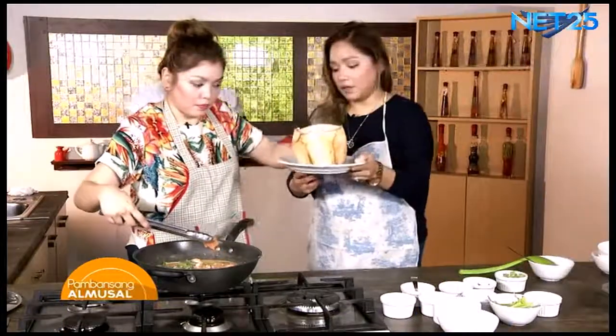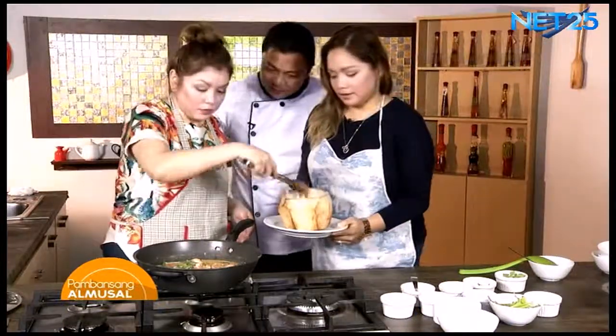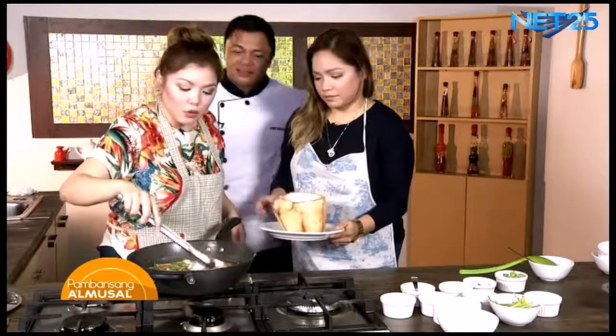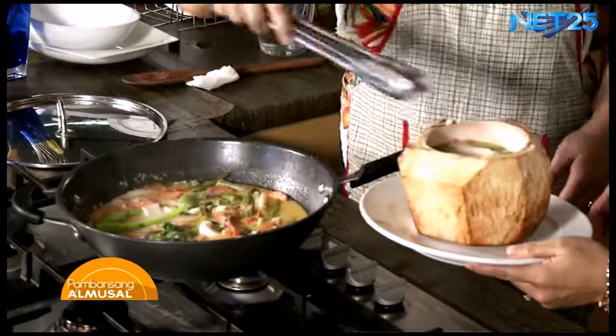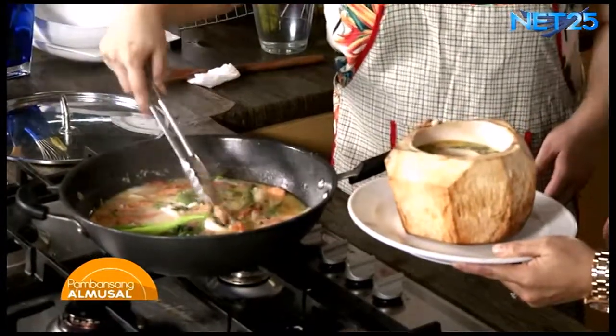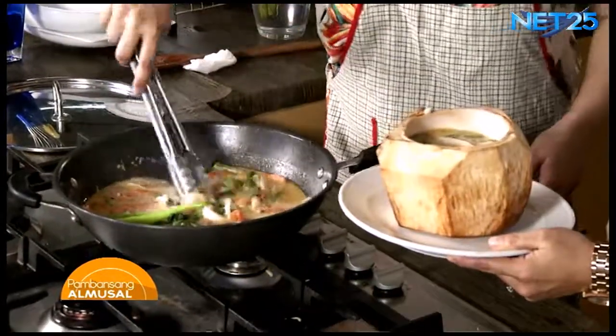Nagpapababa dito. Tama. Magutom na ako! Nakita ko yung parang tapos na. Patapos na, chef. Ayan na, piniplate na natin. Alam kong nagugutom ka na eh. Medyo maulan-ulan, ano, chef? Sana magustuhan mo ito. Syempre, yung ating hipon. Dikin natin si chef ng malaking hipon.